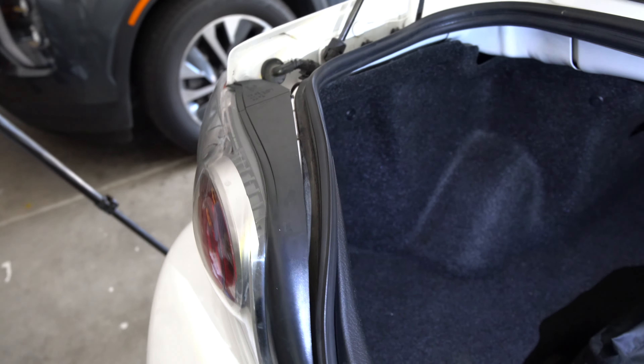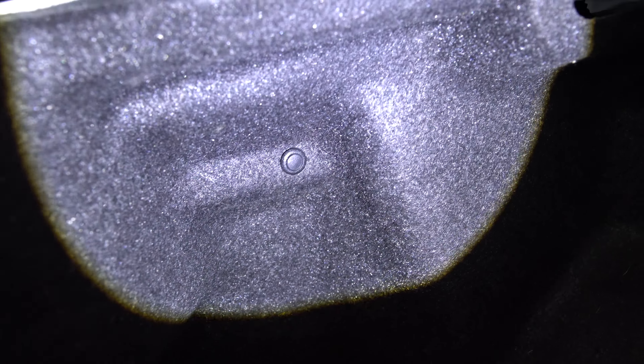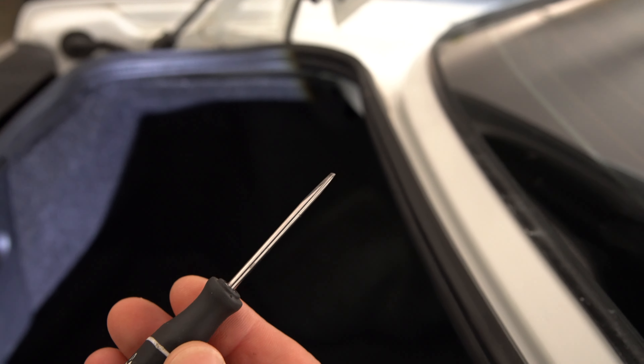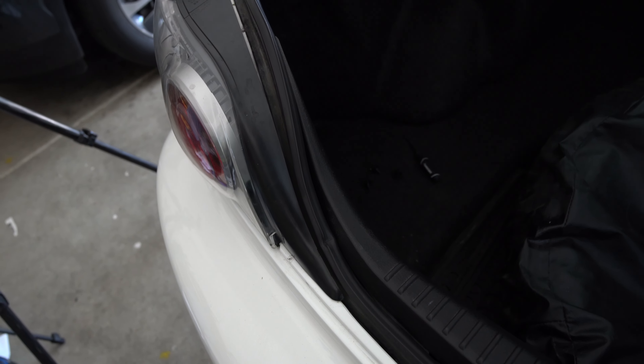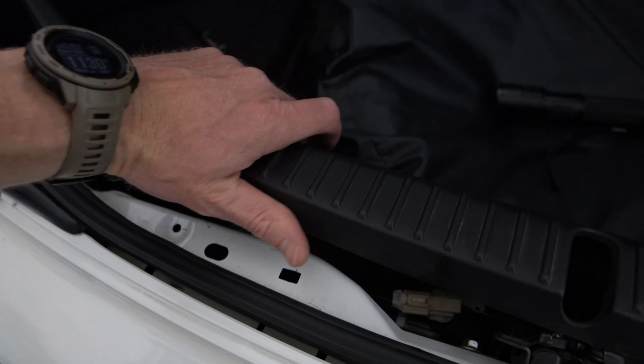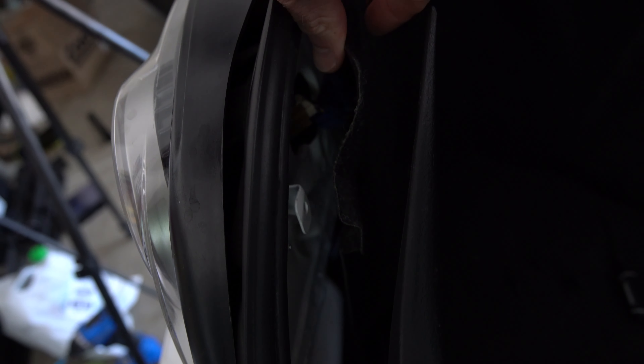On the RX-8, to gain access to the bulbs you just have a little plastic push pin there, a second one there, and then the third one's right there on the carpet. All you need to get those out is just a little tiny screwdriver. Once you have those pop rivets out, grab this plastic piece, push it forward a little bit — that will grant you access to the carpet — and then you just move the carpet and you can see here we've got the brake light bulb already.